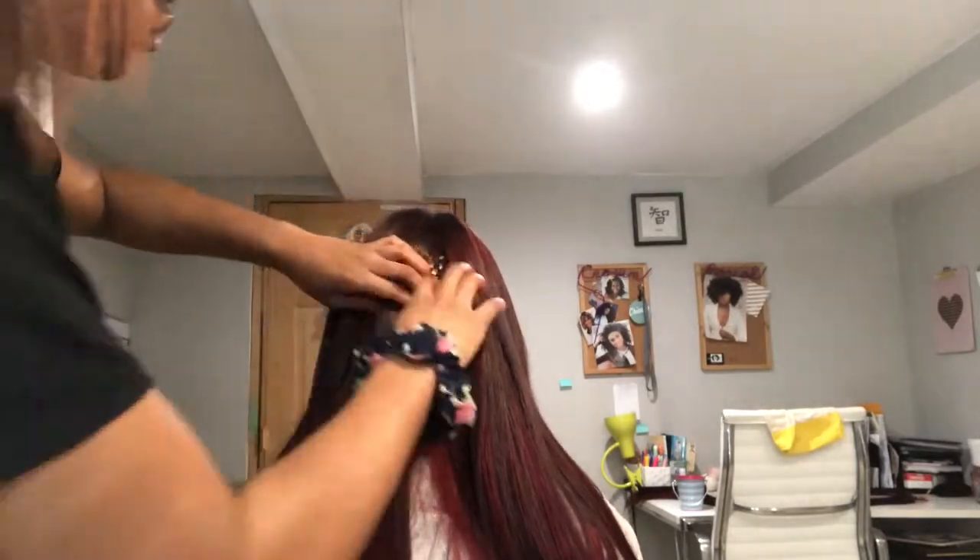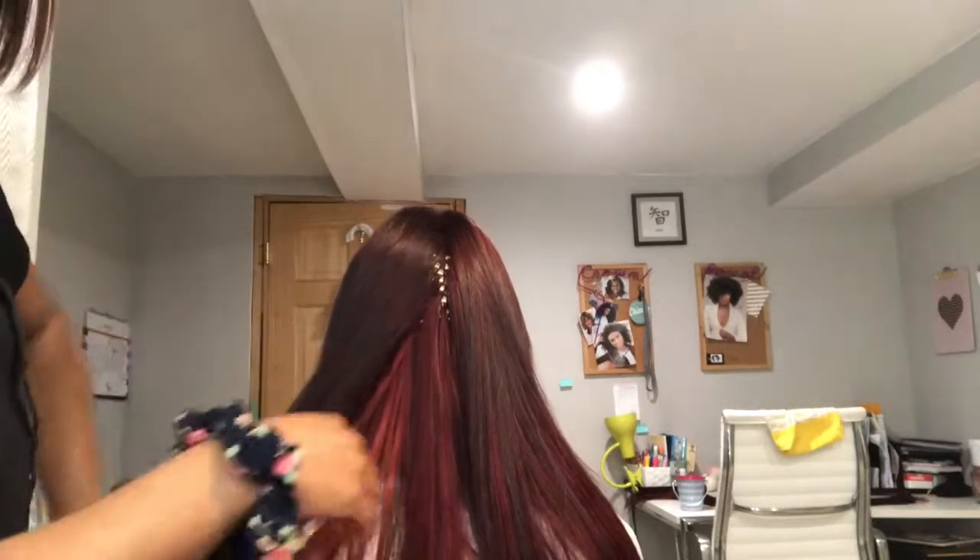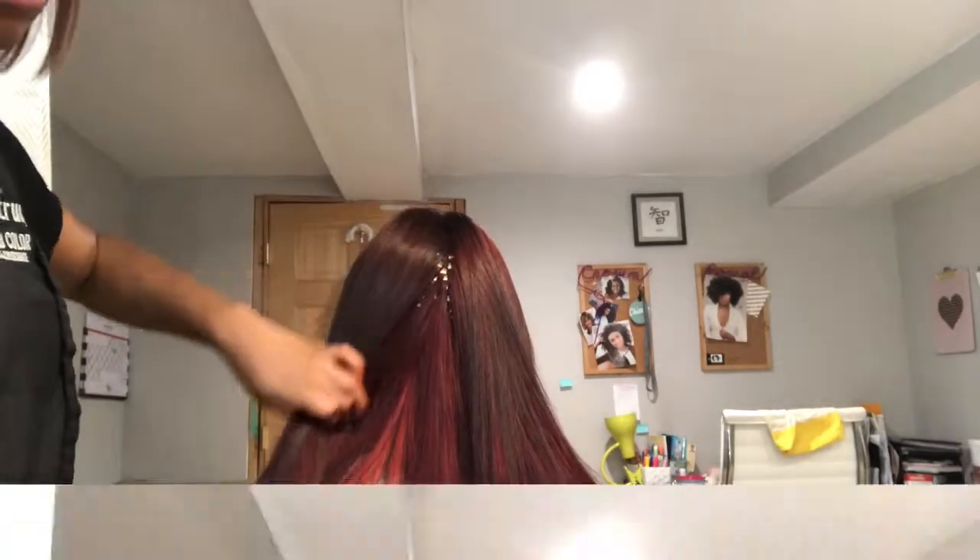Even with the discoloration of her bonds, this still makes for a seamless application, which was by the client's choice to have pre-lightened hair.